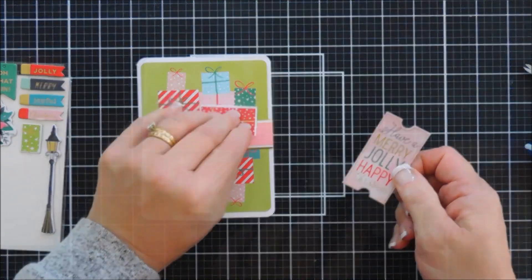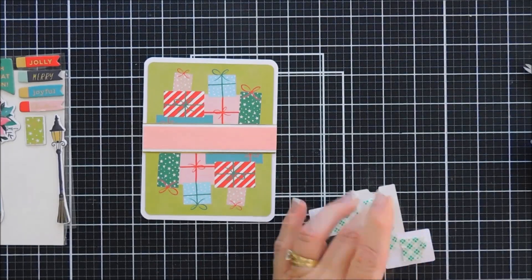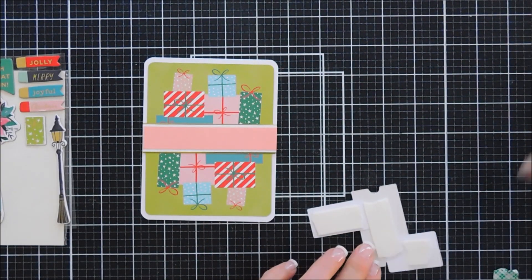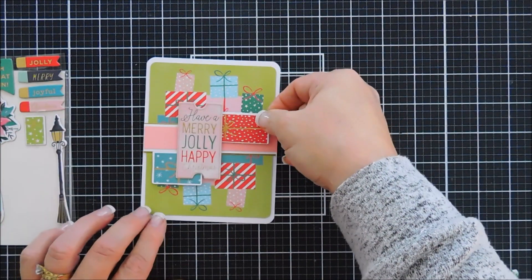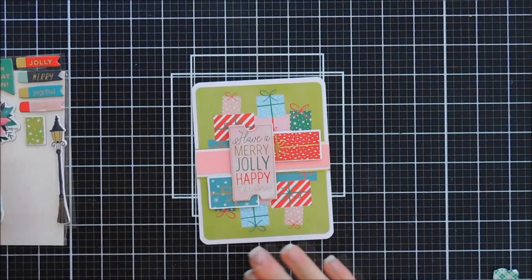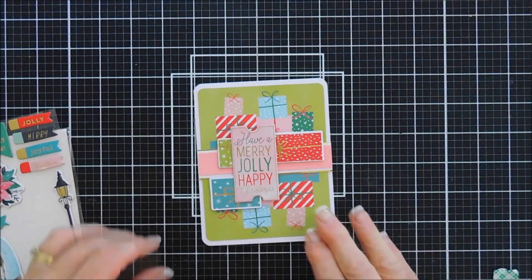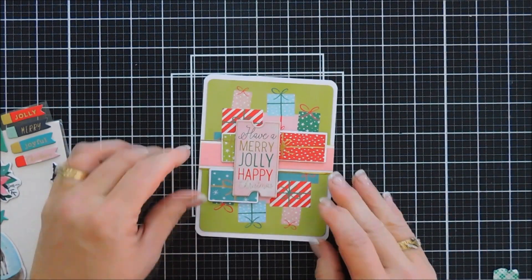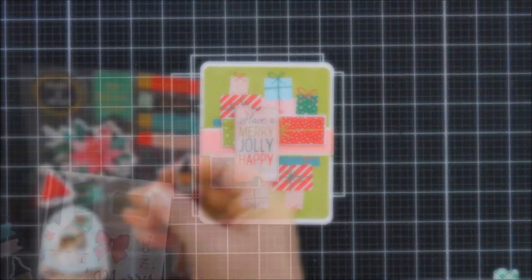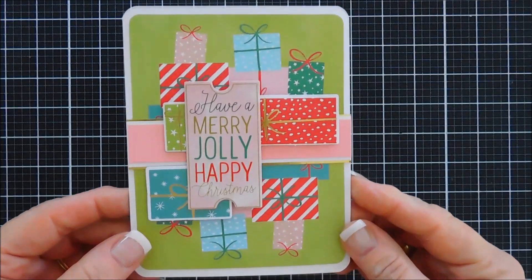We're going to place this over the center of our card, covering up the seam of our two journaling cards. I did pop that up with foam adhesive — actually I take that back, I did not, because the layers were really thick. I am going to bring in two presents from the die cut pack, and then also the chipboard sticker that says have a merry jolly happy Christmas — love the colors in this. I actually put one present to the bottom left of that chipboard sticker and then one present, the red one, to the top right, placing them a little bit wonky. Then I added foam adhesive behind it, placed it over the seam, and I did tuck in a green chipboard present too, just for a little bit of added interest. There's lots of gold in there and I love the way it turned out with all those presents.